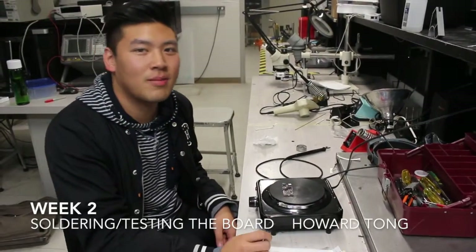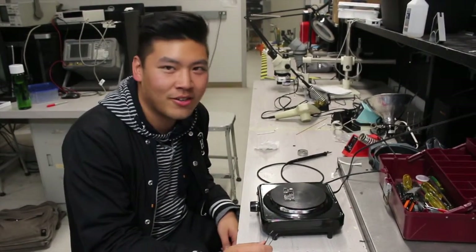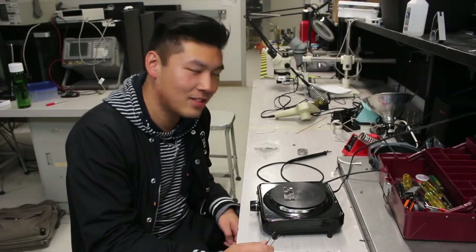Our board just came in that we ordered two weeks ago, and I'm just trying to solder it right now, and hopefully it works.